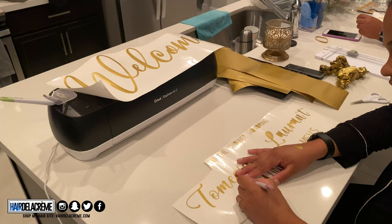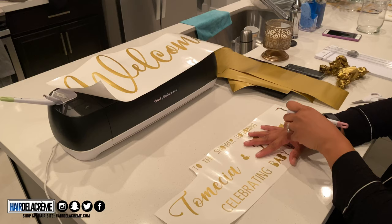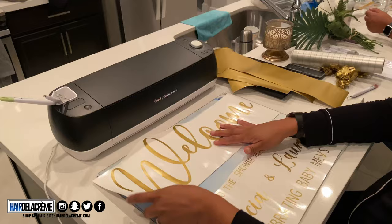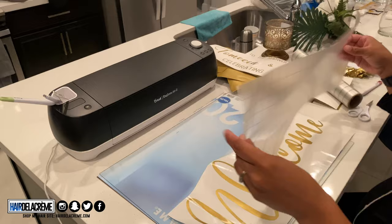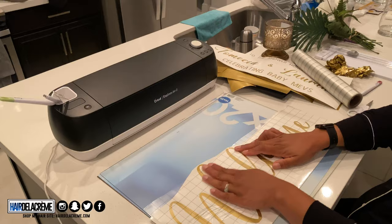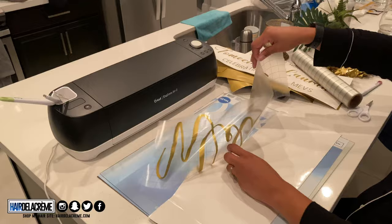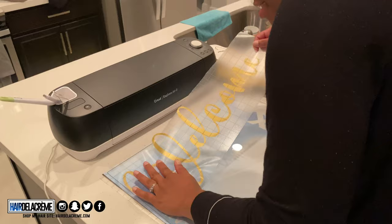I'm taking the back frame off and using just the glass to stick the vinyl onto. This transfer paper is amazing — it's not super sticky so you can reuse it. However, I made the mistake of putting the transfer paper onto my vinyl too fast, which caused my vinyl to get super wrinkled. I was really upset but learned my lesson and asked my cousin to help me the second time around.